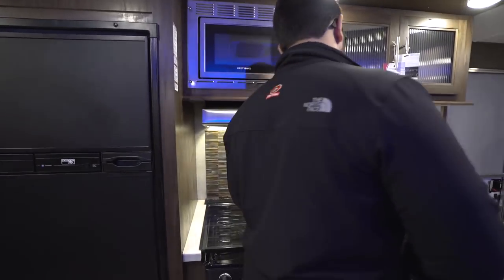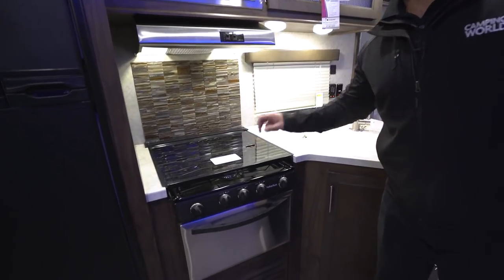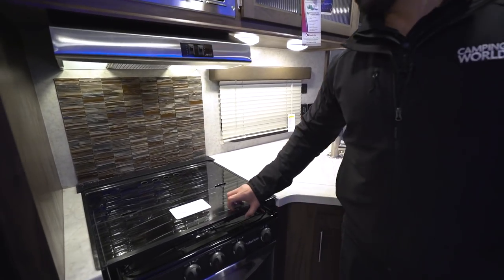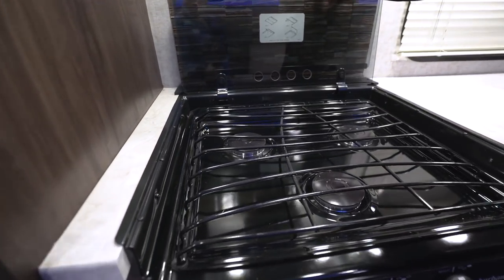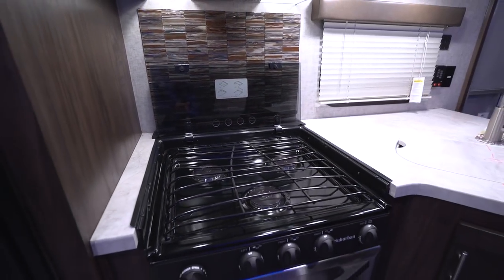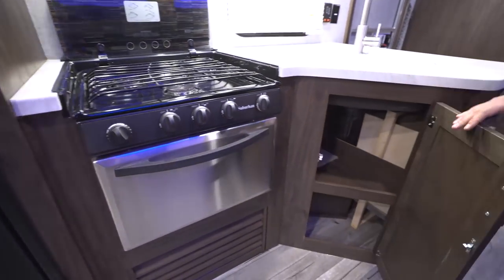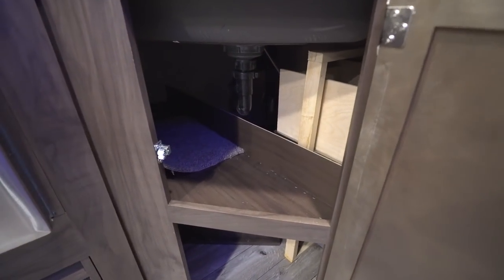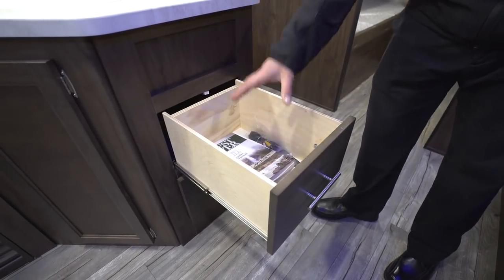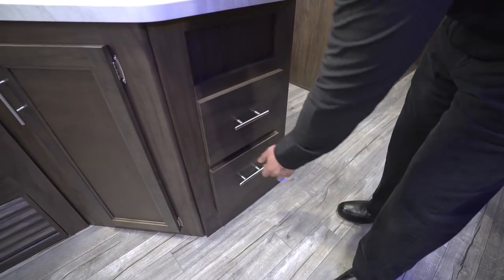Moving up into the main kitchen area, they take what wouldn't have a ton of countertop space and make it extremely usable by giving you both a cooktop cover and a sink top cover, so you can utilize all of this as prep space. For the cooktop, simply fold this back — they have a decorative backsplash and the glass cleans up pretty easy, revealing your three-burner cooktop. The front one is high output, and right underneath is your oven for baking. Under the sink you have a shelf, and you have two very deep drawers that can fit a lot of large utensils.